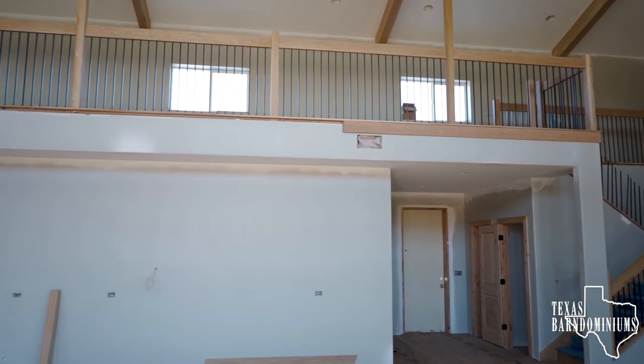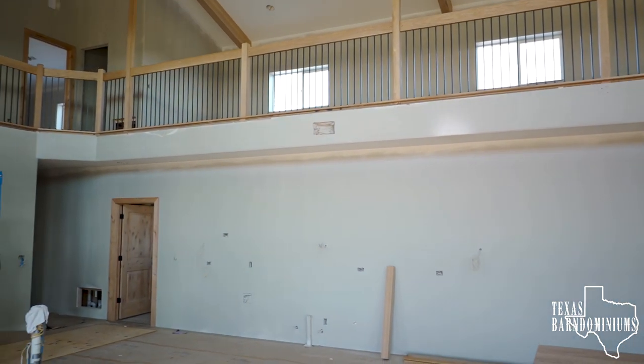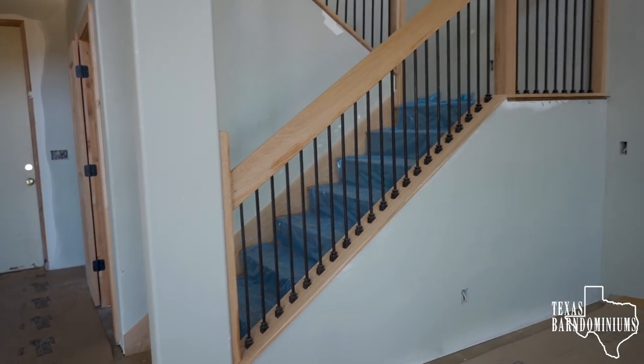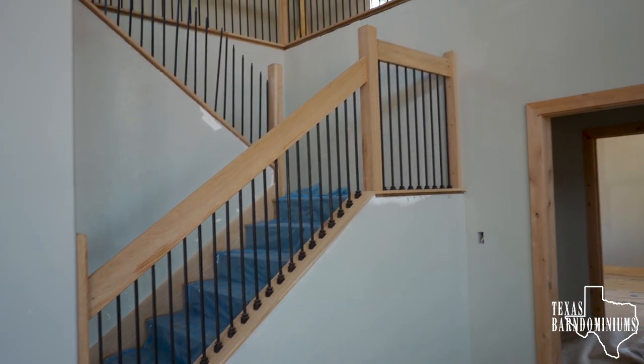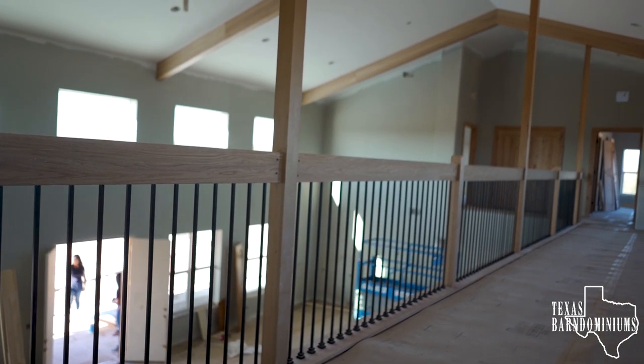The first thing you'll notice when you walk in here is the railing. It's almost completed. All the balusters are oil rubbed bronze, and they're spaced four inches. Let me go around and try to give you a small tour.